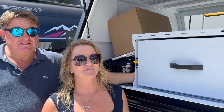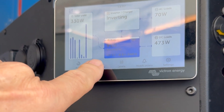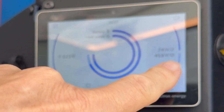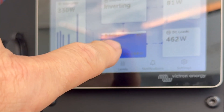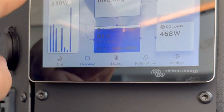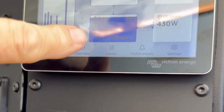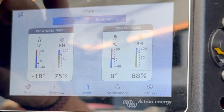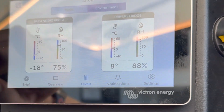We've put in for Paul the latest Victron display. Let me go back to the overview: this is power in — we're getting 330 watts of solar coming in; that's the power going out to the fridges and the Starlink. The overview button shows battery charging at 91%. We can see solar detail, and touch the inverter to turn it on and off — very compact. We've also added a tank monitor, and under environment you can see the freezer at minus 18°C and the fridge at 8°C.